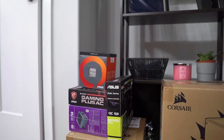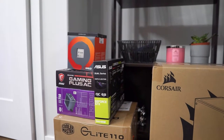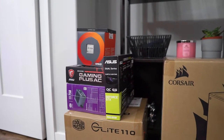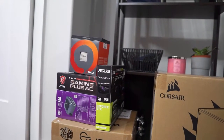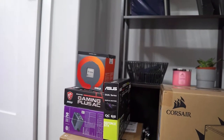Will a PC this small even be powerful? Well the answer is yes. Nowadays there's no limit on how much power you can pack into a small form factor like this. If you're new to small form factor builds or SFF, I would highly recommend a channel called Optimum Tech. This guy specializes in these types of builds and I'm super jealous of a lot of his builds. I'll put a link up in the corner.